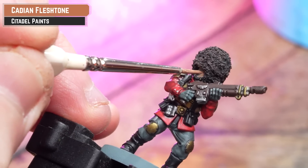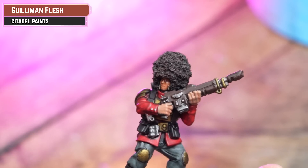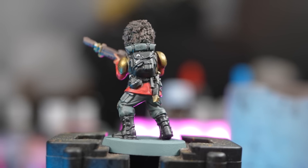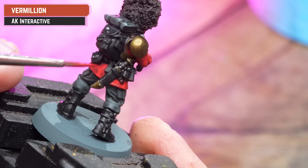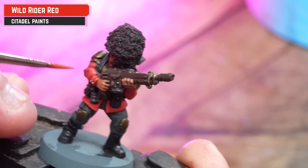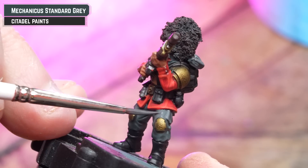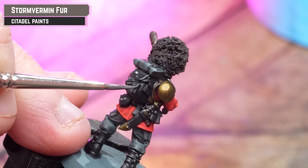Pick out the skin using Catachan Fleshtone, then coat over that with Guilliman Flesh thinned to two parts water to one part flesh. With all colours blocked in, our Vostroyan Firstborn is now ready for the tabletop. For highlights: first tighten up the tunic with AK Vermillion, then do some subtle highlights using Wild Rider Red for more punch. Tidy back up the trousers with Mechanicus Standard Grey. Use Stormvermin Fur to pick out any black details — boots, rucksack, belt, webbing, etc.